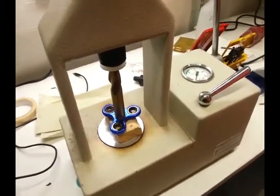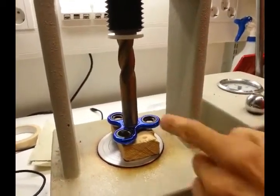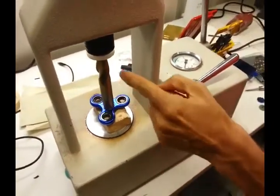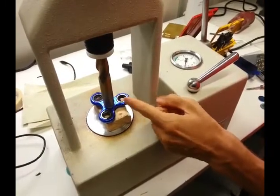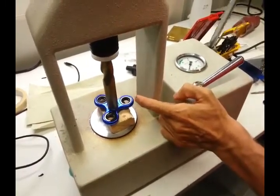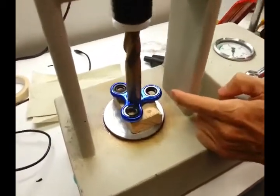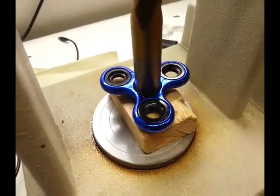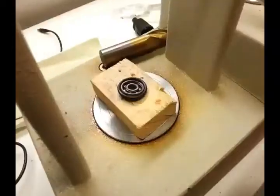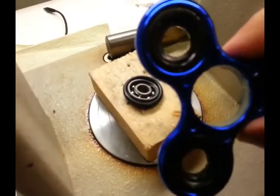Alright, so we have adjusted the hydraulic press, and we have this — it's actually a milling bit, but it has the correct diameter — and let's hope that we can actually push through this press-fit bearing. And it's moving, it's moving — okay, good, done. There is our bearing which we pushed out from the fidget spinner.